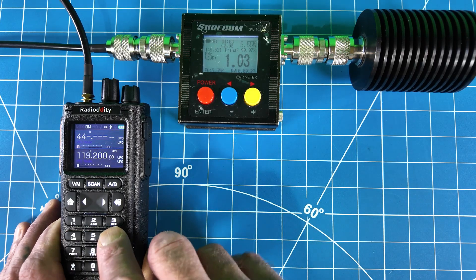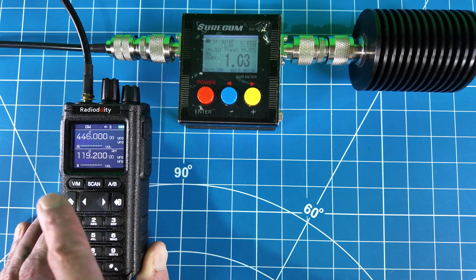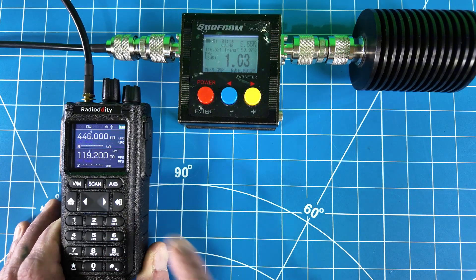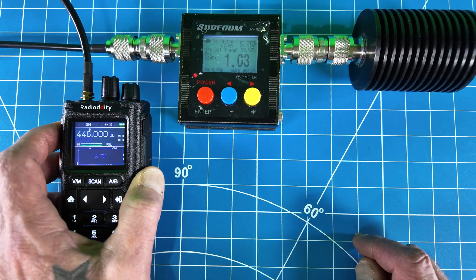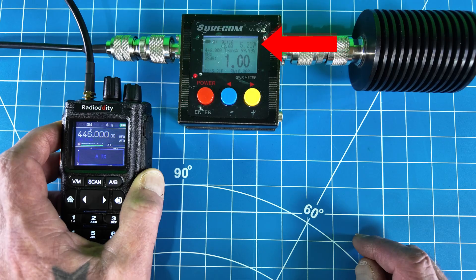So let's go to 70 centimeters now, testing at 446.000 MHz. Confirming we are still on high power. Testing at 70 centimeters — showing about 5.3, 5.2 watts on high power.